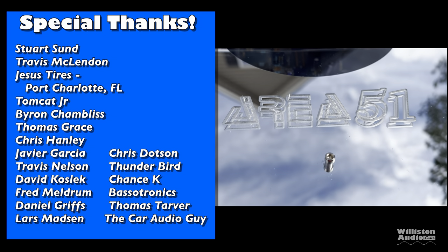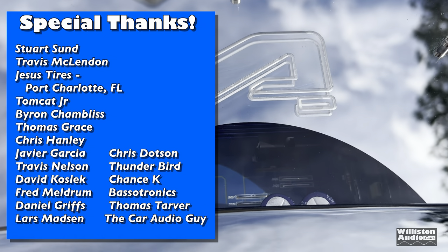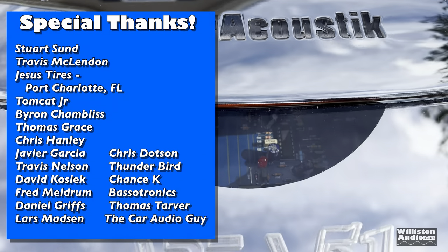For clicking the thumbs up, for likes, and also subscribe if you like this content — there is more coming. Until next time, this is Big D. I'm outta here!